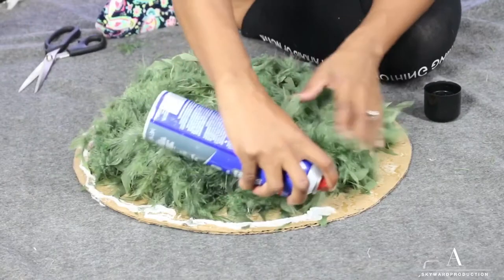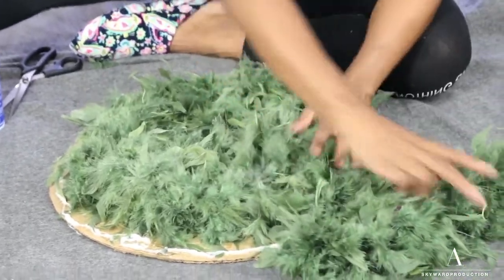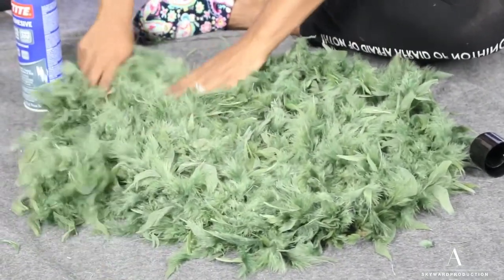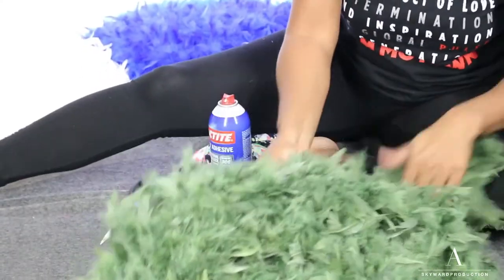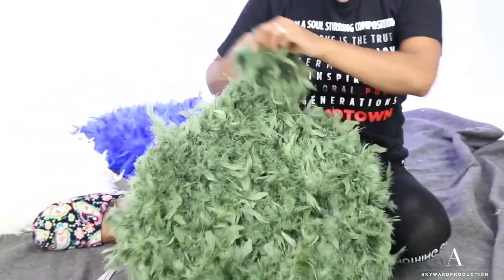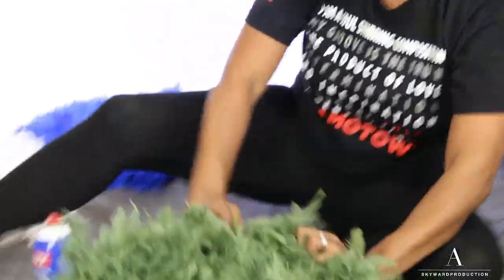I'm going to go on the outside edge first and spray it in. You just want to start wrapping it around itself — you can let some of the feathers hang out because that makes it look fuller. Keep going around. If I still see brown cardboard on the edges, I keep going around and add more spray. You basically keep swirling around in a circle until there's none of the cardboard showing. You can spray over the feathers as long as you're covering it with another row — spray only where you know you'll cover with another row, then mash it down. Be sure to press down so it can adhere.